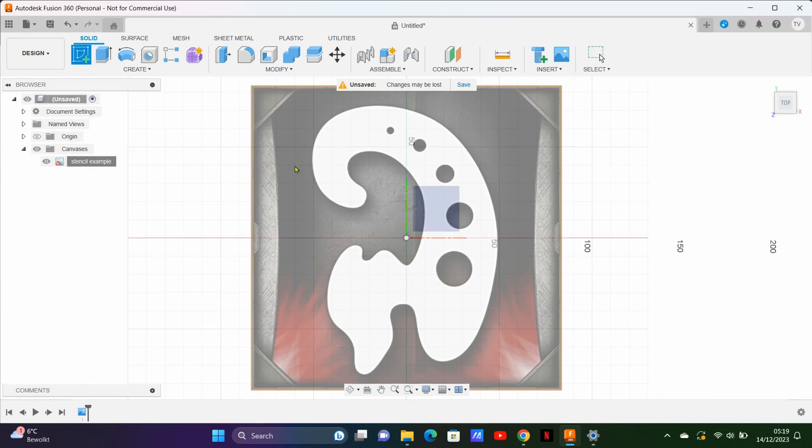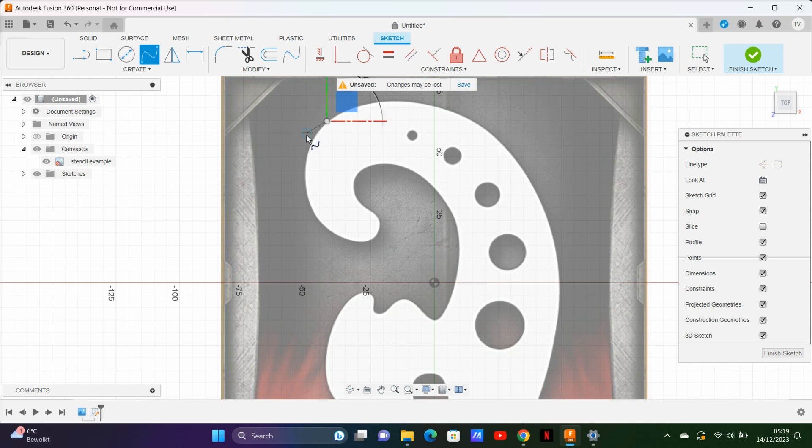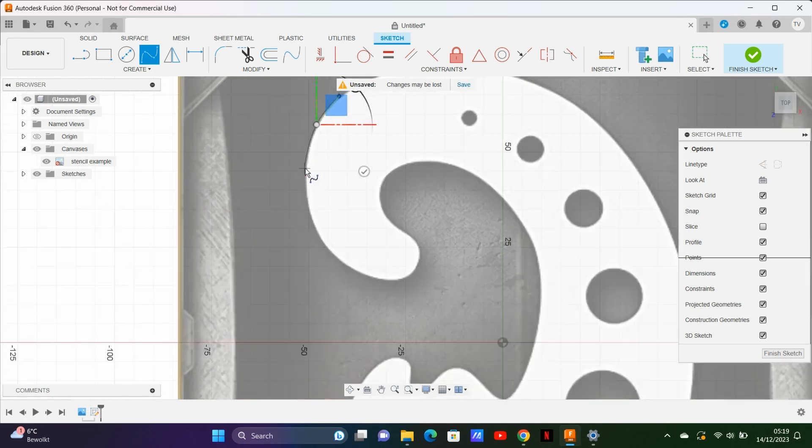The first step is to insert an image of the stencil you want to copy. It's important to follow every step I show here. If you insert the image on the wrong plane, your finished file won't work.